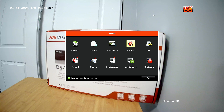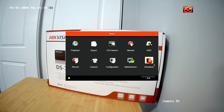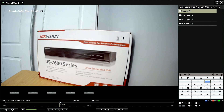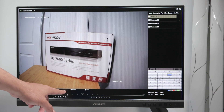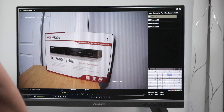Manual recording works like this — it's going to record all the time, continuously. Let me go back and wait a little bit, then exit and go to playback. Here we go — now I have some recording. You can see a small green line, which is for motion, and also the blue one, which is for continuous recording.